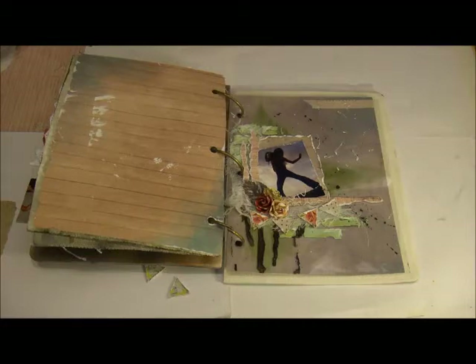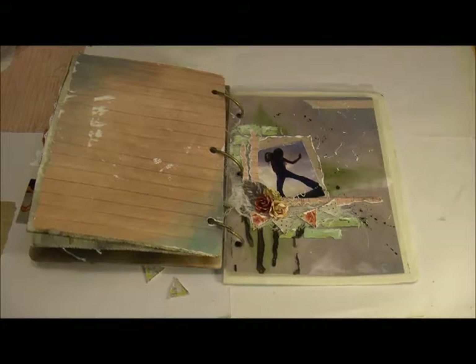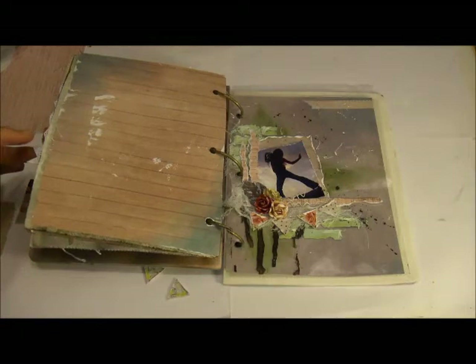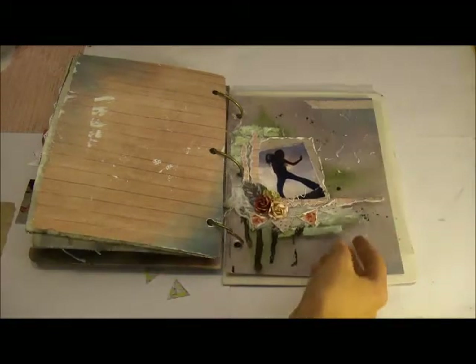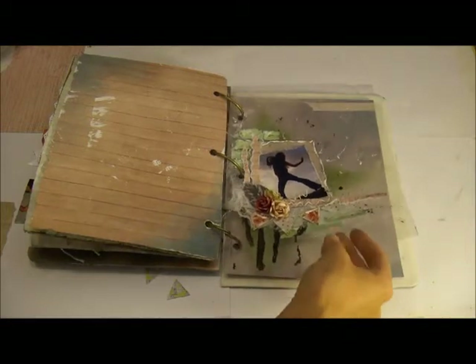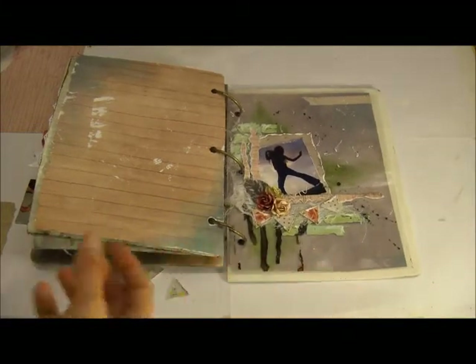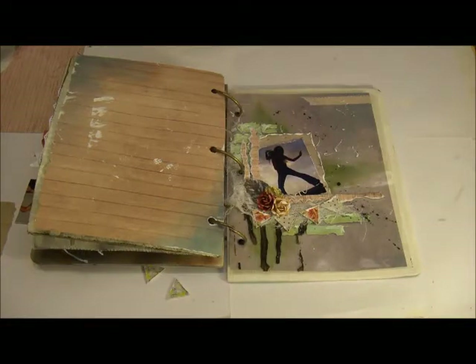Hey everyone, my name is Miranda and I'm from the Swirly Dews Education Design Team and I'm here today to show a tutorial on how to create a fun little mixed media page in your Prima album that you get in this month's Technique Kit. In that album you get three of these transparency pocket pages. I think you can put your photos in there, you can do anything you want with it, but I wanted to use that as the base for a layout.